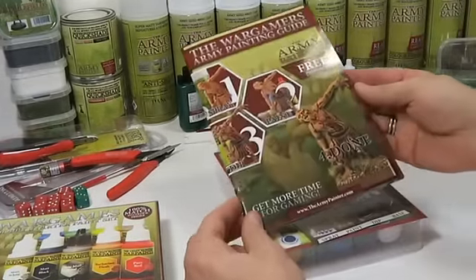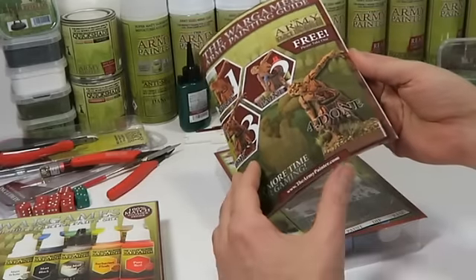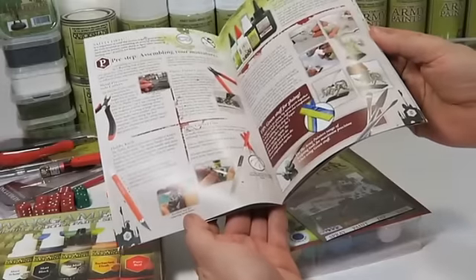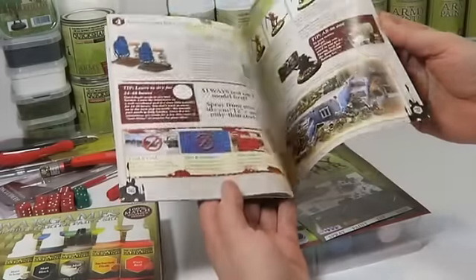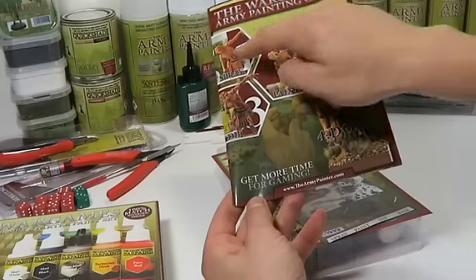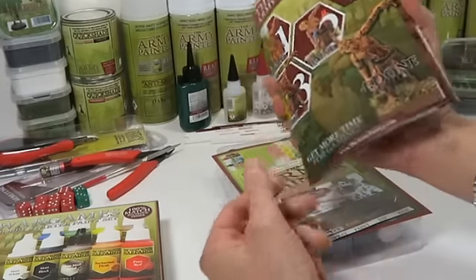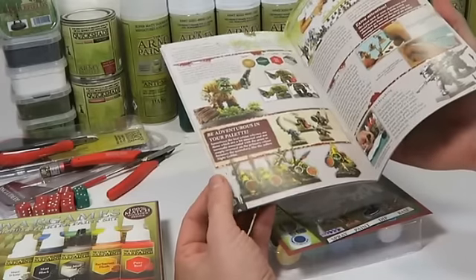Inside you get the War Games Army Painting Guide, a fantastic 24-page guide explaining all the steps from the box of miniatures to the finished painted army and onto the gaming table. Going into detail with the special Army Painter technique — spray, paint, dip — this comprehensive guide explains all the ins and outs of painting miniatures and armies.